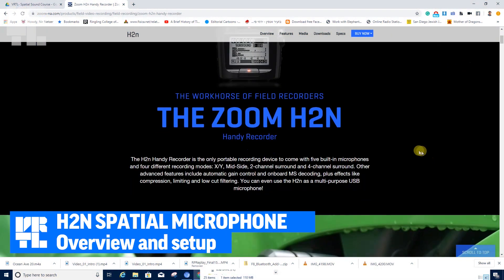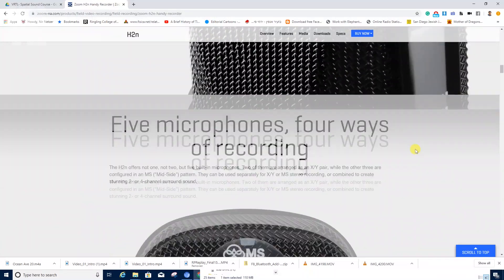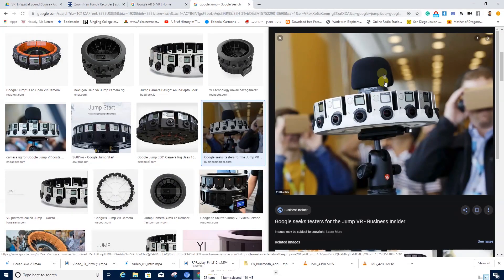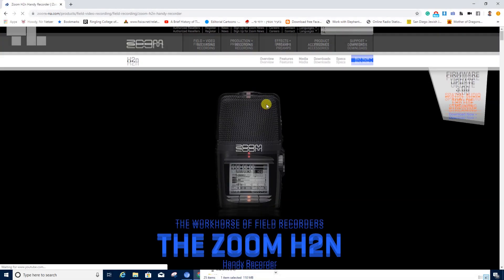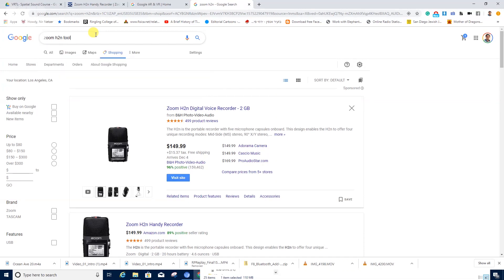The Zoom H2N has been the industry's bestseller for a long time. If you've been working with the Google Jump you might have got one in the package. The Zoom H2N is easy to operate, it's cheap, and it brings great results. It records on four-channel ambisonics. If you have an older version, make sure to go to Zoom's website and update the firmware, because the newer version makes it easier to record in spatial format and will save your need for conversion.